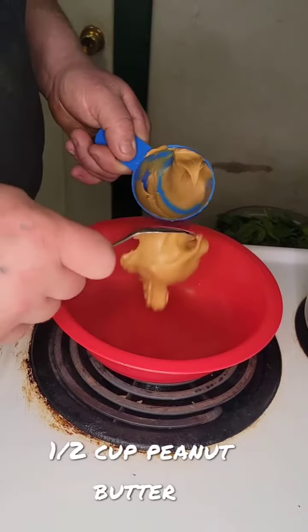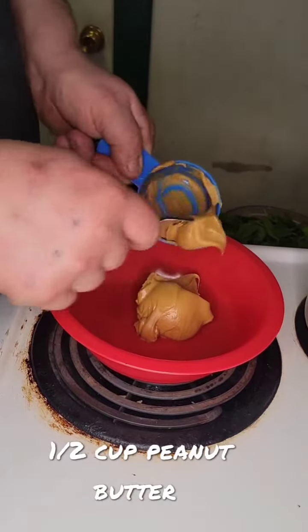Today I'll be making peanut sauce noodles and mango salad. Start off with 1½ cup peanut butter.